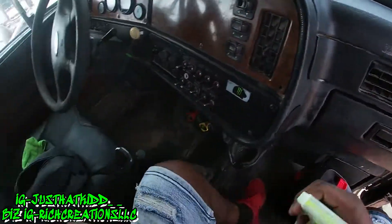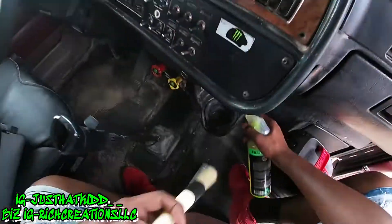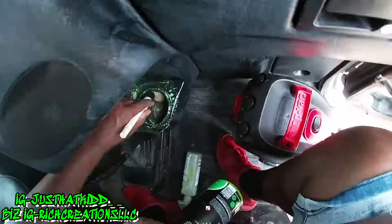While my steamer is warming up I'm going to go ahead and do the dash.